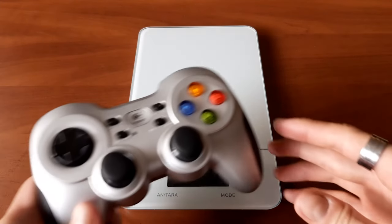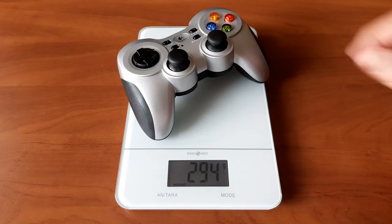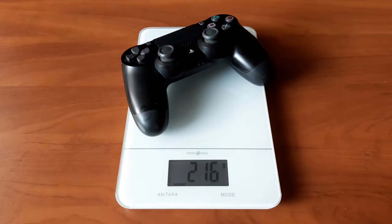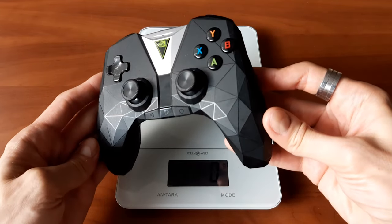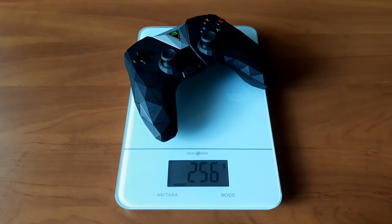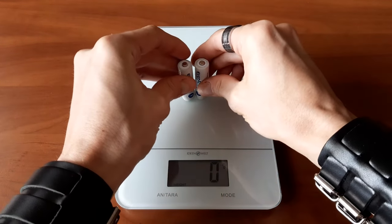Logitech F710 comes at a whopping 294 grams with batteries installed, which places it among some of the heaviest gamepads out there. For comparison, DualShock 4 only weighs 215 grams, and the biggest and heaviest controller that I own, the Nvidia Shield TV gamepad, doesn't even come close at its already substantial 256 grams.